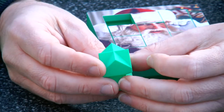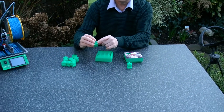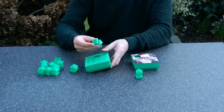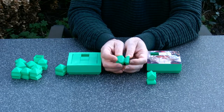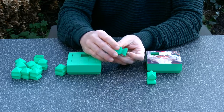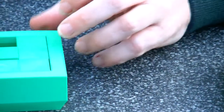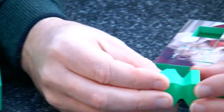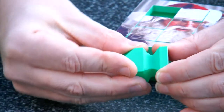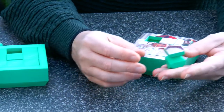Once I had the design right, some more prototyping was needed to get the shapes of the pieces right. Here we have a failed piece — I made the angle between the parts too sharp, which makes the piece quite fragile, so it broke. But finally I found this cross section, and you can see it's much more smooth. Now the piece, despite the fact that it's completely hollow, is a quite rugged piece.